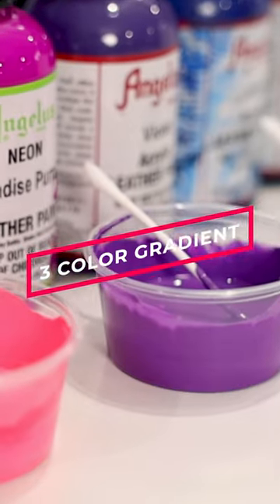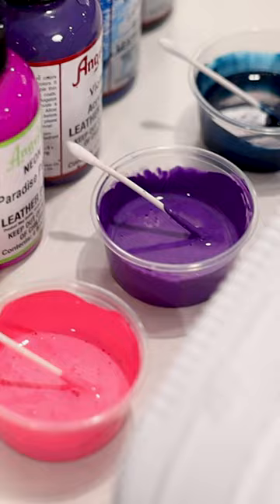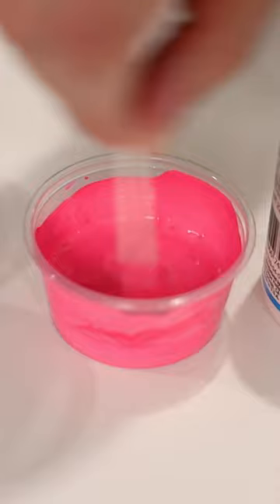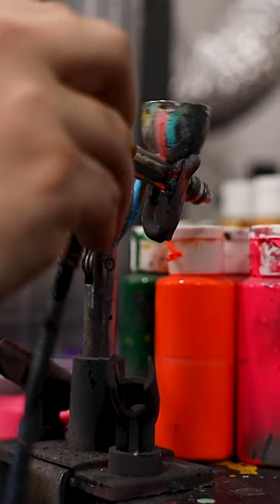We're going to be doing a three-color gradient on these Air Force Ones as our base shoe. To ensure that our paint can flow seamlessly through our airbrush, we'll need to mix it with some thinning medium and then run it through a mesh strainer. I'll be using a Badger Patriot 105 as my weapon of choice.